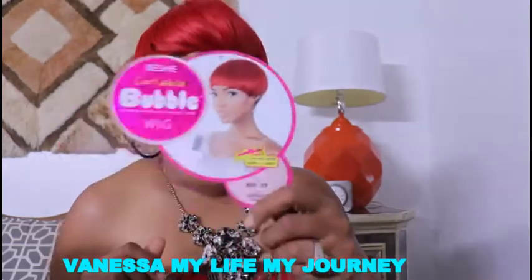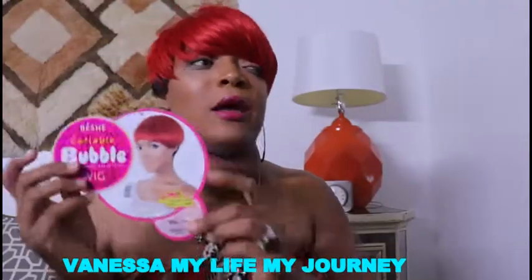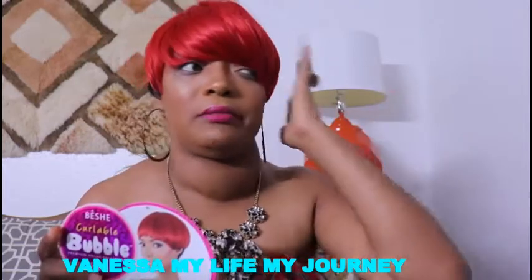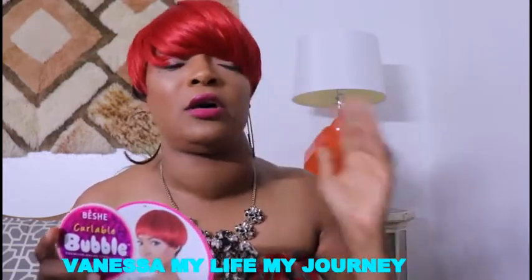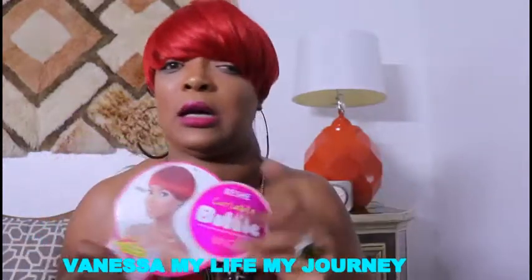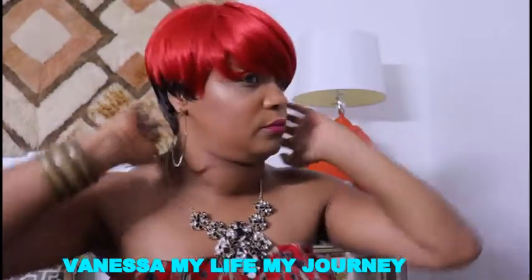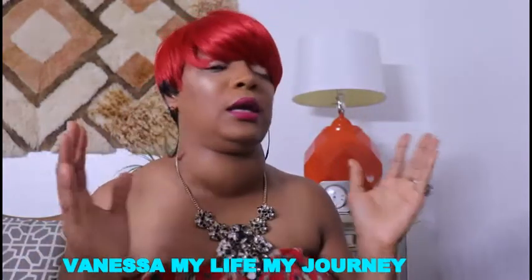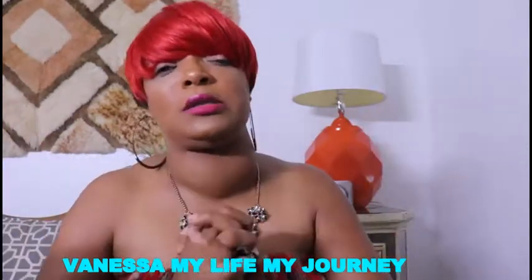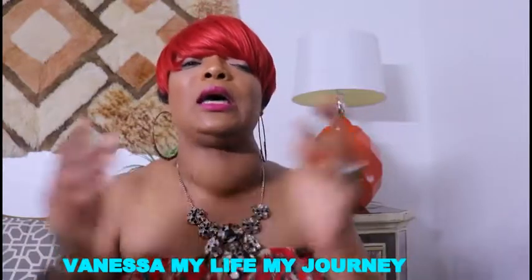If you've seen this wig in another color, I'm not sure what all colors it comes in, but I would be willing to try it in another color. I really like the red, and I'm not sure if it comes in blonde, but I'd try it. It was a very, very good price — very inexpensive, and it gives you versatility. I'm going to give this wig two thumbs up. Let me know in the comments what you think about the wig, or if you have any questions that can help you decide whether or not to purchase it.